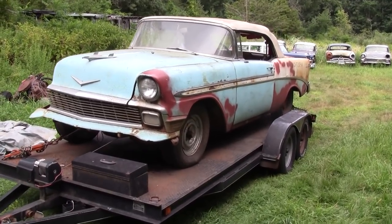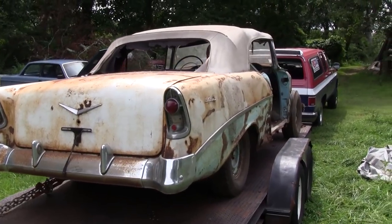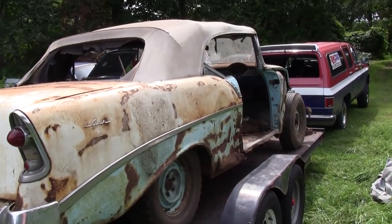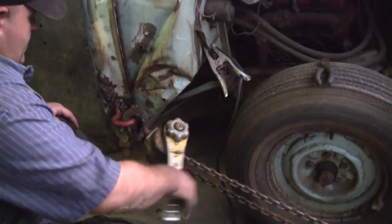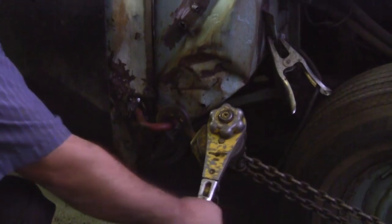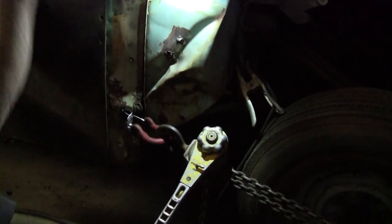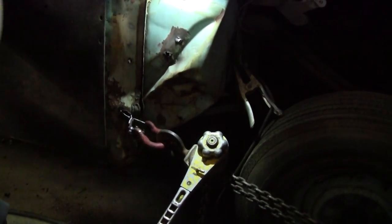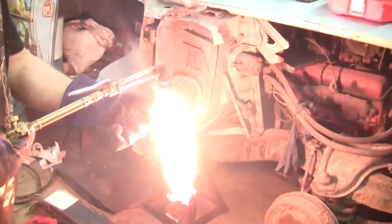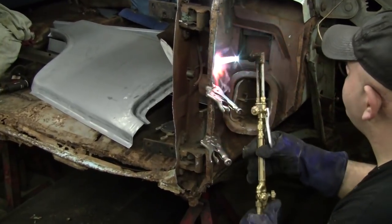Here is my 1956 Chevrolet convertible. The damage on the car was from the rear of the front tire to the front of the rear tire only. As you can see, the undercoating is a little flammable.